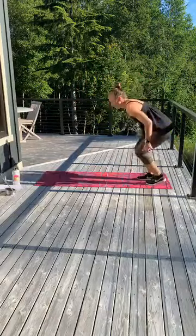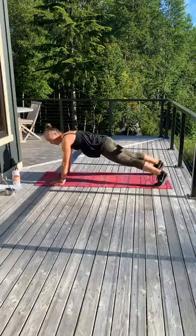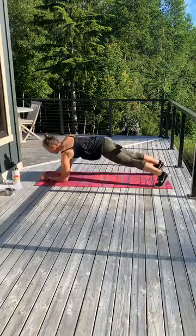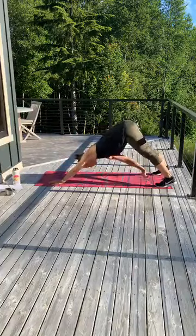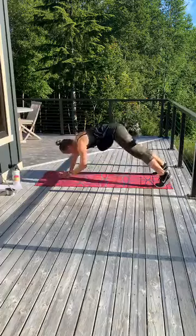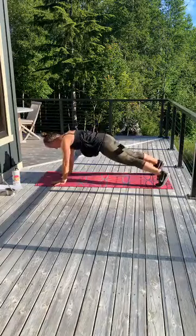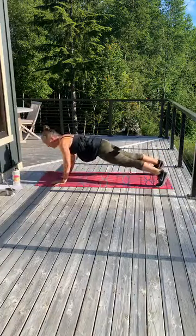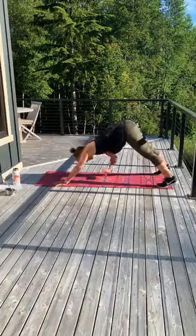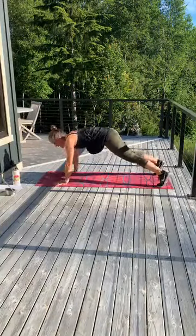All right — reach back, push up, plank up, down. You can always drop to your knees. Here we go: reach back, come forward, push up, plank it down, plank it up. Reach back to the opposite foot, push up, plank down, plank up. Left arm, push up, left arm knees, left arm up. Now right arm, push up, plank down, and up. You got it. Three, two, and one.